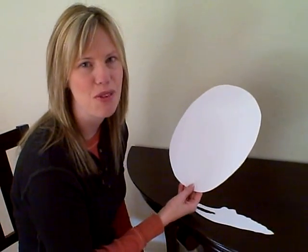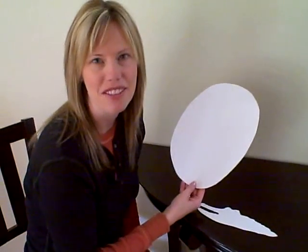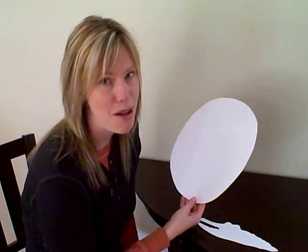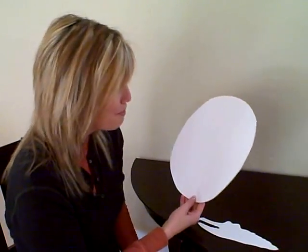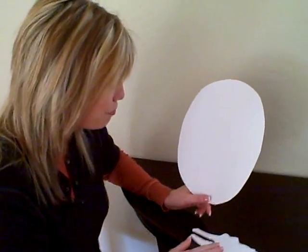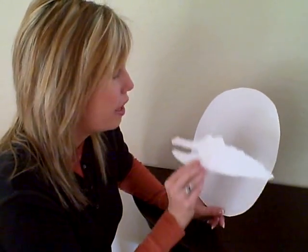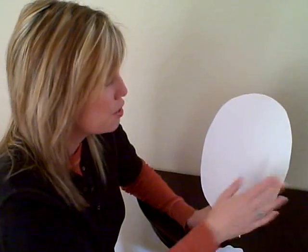Here's an art project you can do with your child for our At The Zoo theme week. You can find these patterns on CullensABCs.com under Themes. And since there are alligators and crocodiles at the zoo, it's fun to do this art project. And since we know that they hatch from eggs, here's your egg.